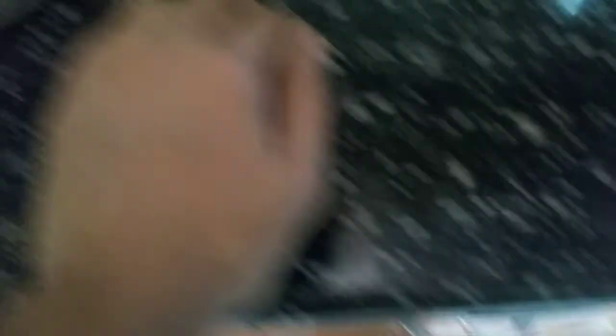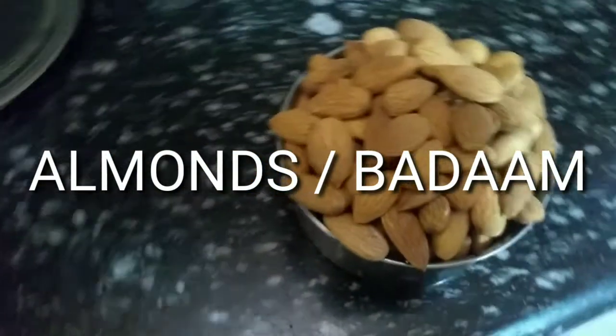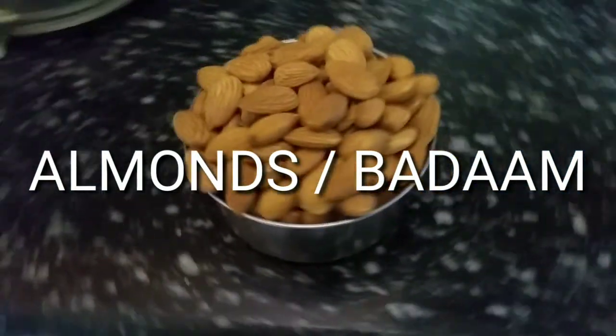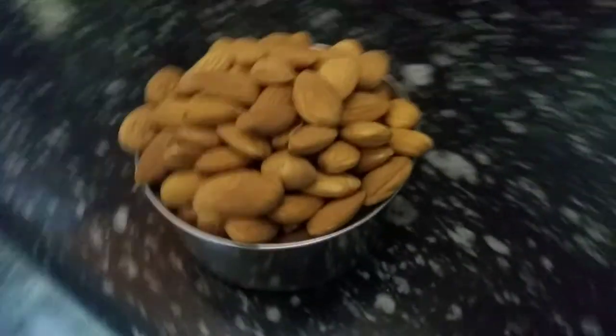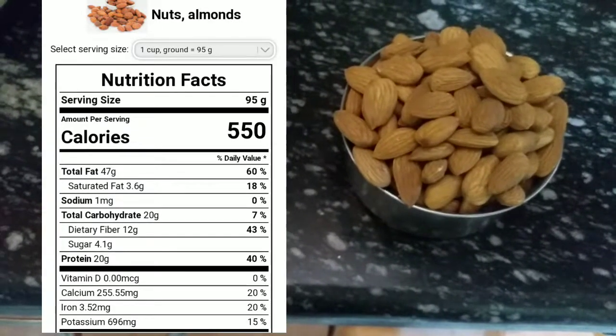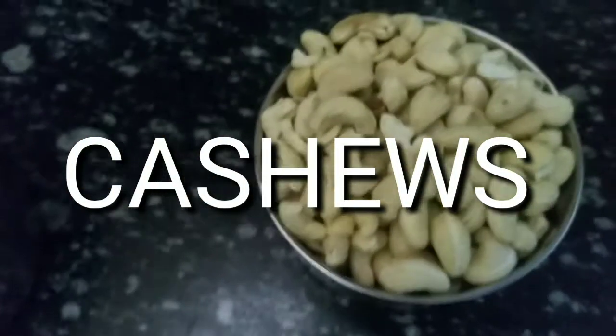How to make a protein powder? The first ingredient for homemade protein powder is almonds. I will add the nutritional value on my screen. The next ingredient for homemade protein powder is cashew.